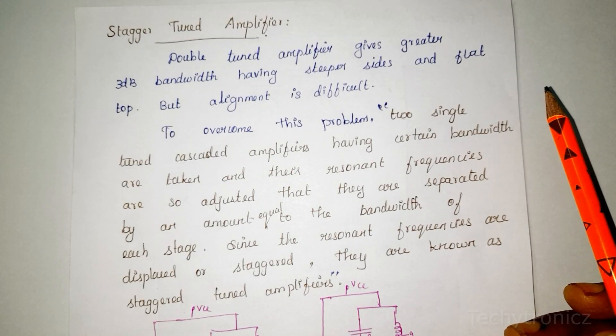Welcome to Techytronics. In this video we will talk about the Stagger Tuned Amplifier.